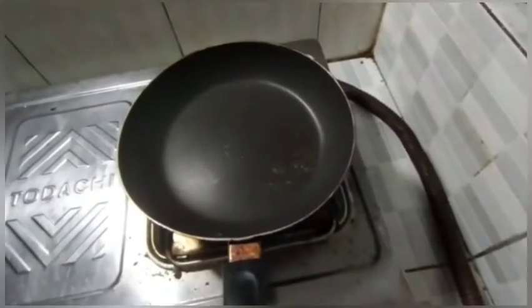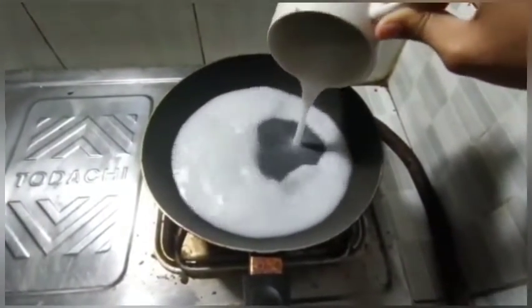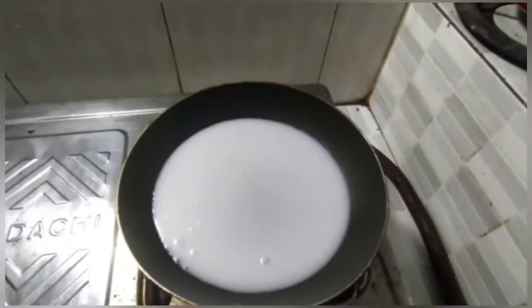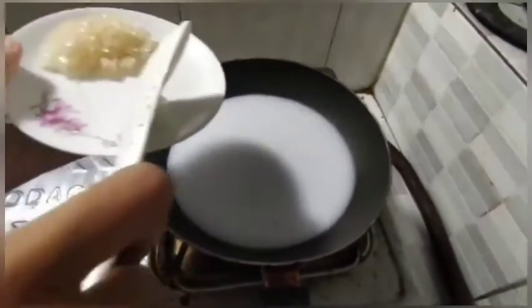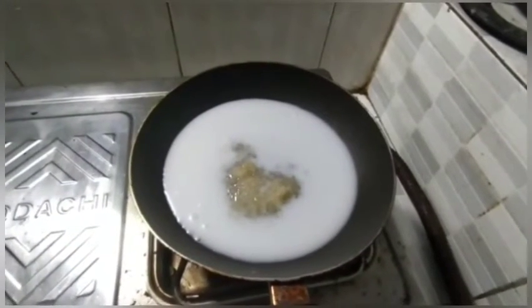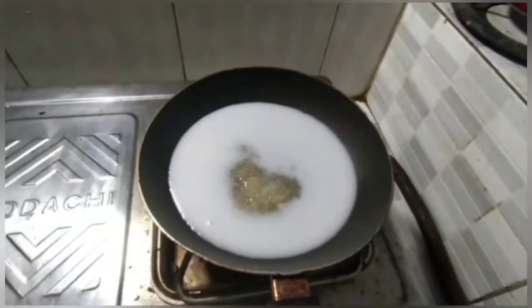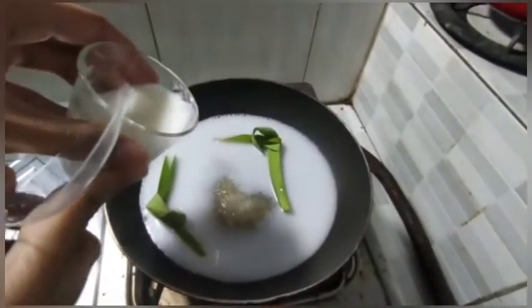Meanwhile, make the sauce. First, add 150ml of coconut milk, 1 teaspoon of salt, 3 teaspoons of sugar, 2 pandan leaves, and cornstarch.